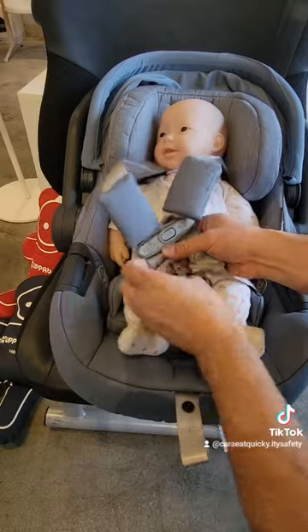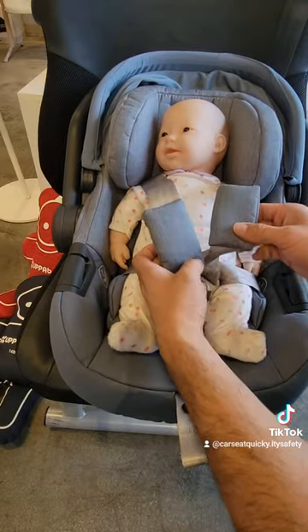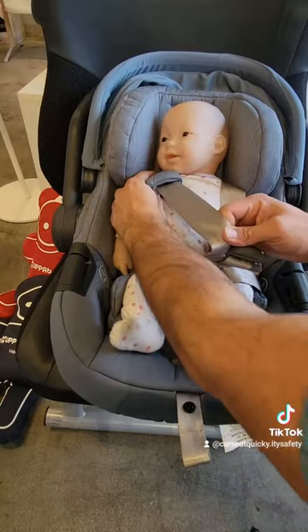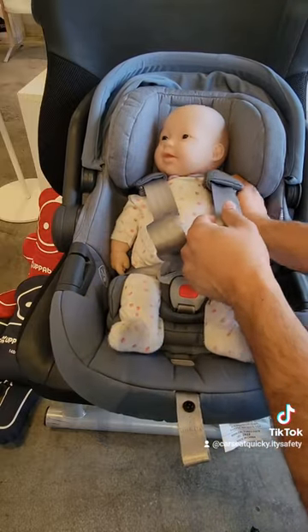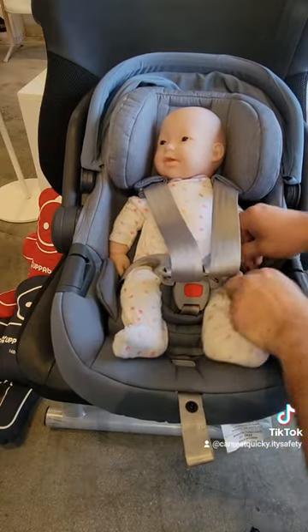The retainer clip slides together while the two metal clips go into the crotch buckle. If you're using the shoulder pads, make sure to slide them all the way back. They should be on the very top of the baby's shoulder. The first place you want to tighten from is around the baby's legs.